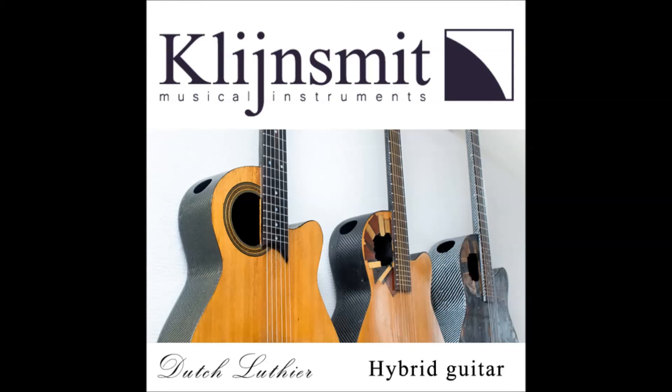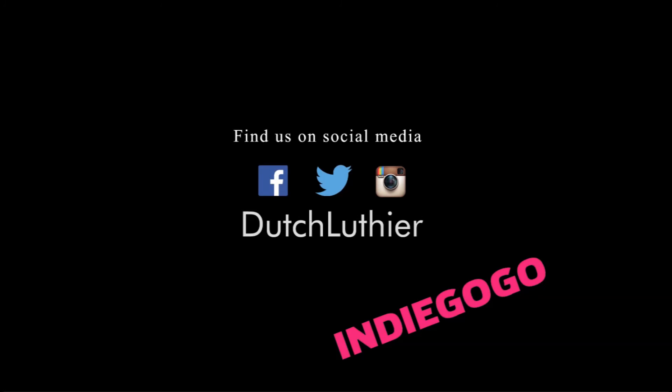Please support this campaign, so the hybrid model will become a reality.